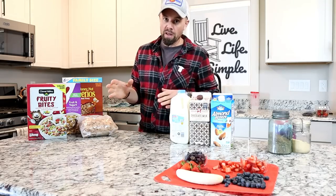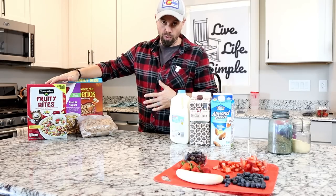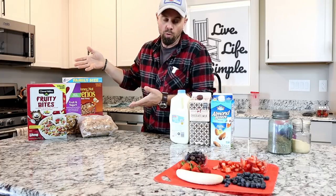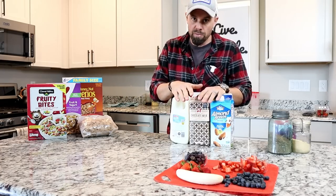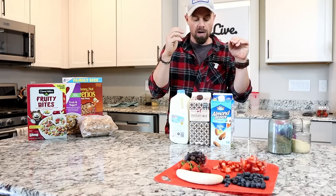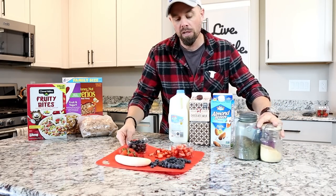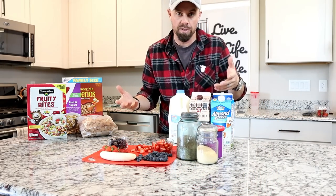For cereal bars we like to break it down into basically three separate ingredients. You've got cereal, of course, which is going to freeze dry very well — it's already dry and the ingredients in it we know will freeze dry well. The second is going to be milk, whether it's cow's milk, goat's milk, almond milk, or coconut milk — we know those freeze dry very well also. And then your third is going to be your additives, which give your cereal bars just a little extra kick.